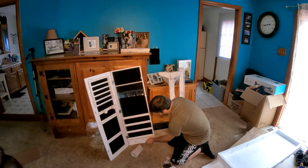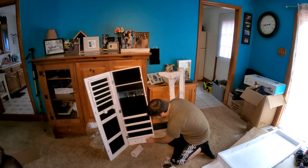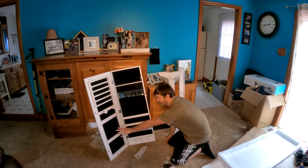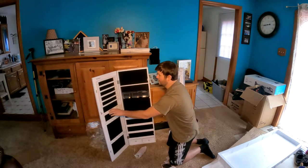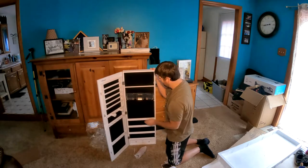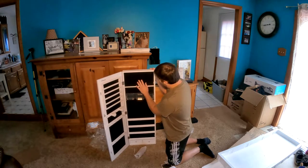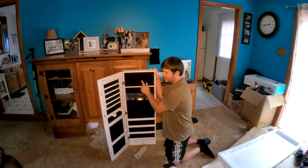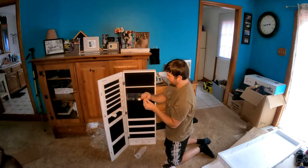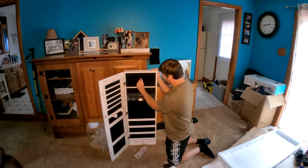You got four shelves total, two little boxes that you pull out, and over here you can hang your necklaces and whatnot. There are different slots up here for other stuff as well, and the two pockets up in here are for rings and anything that sets in.